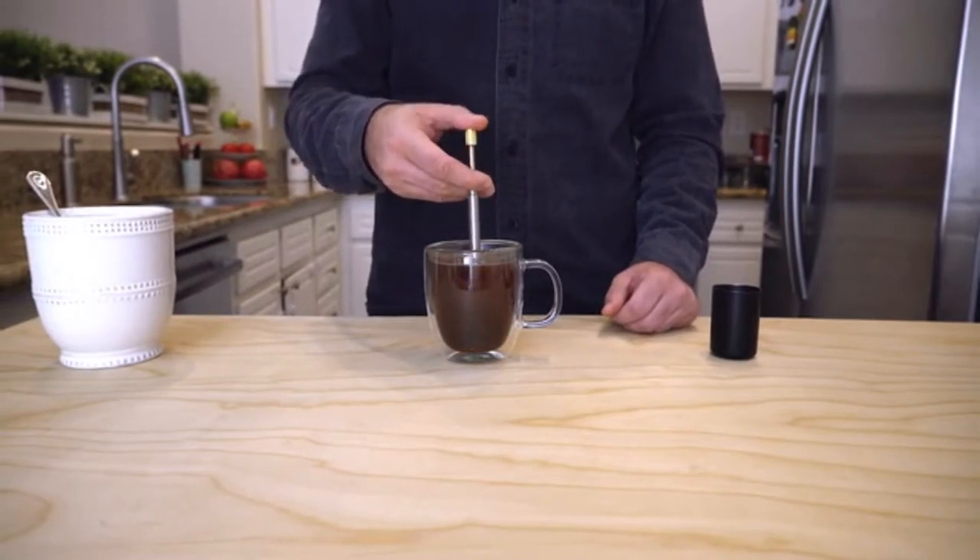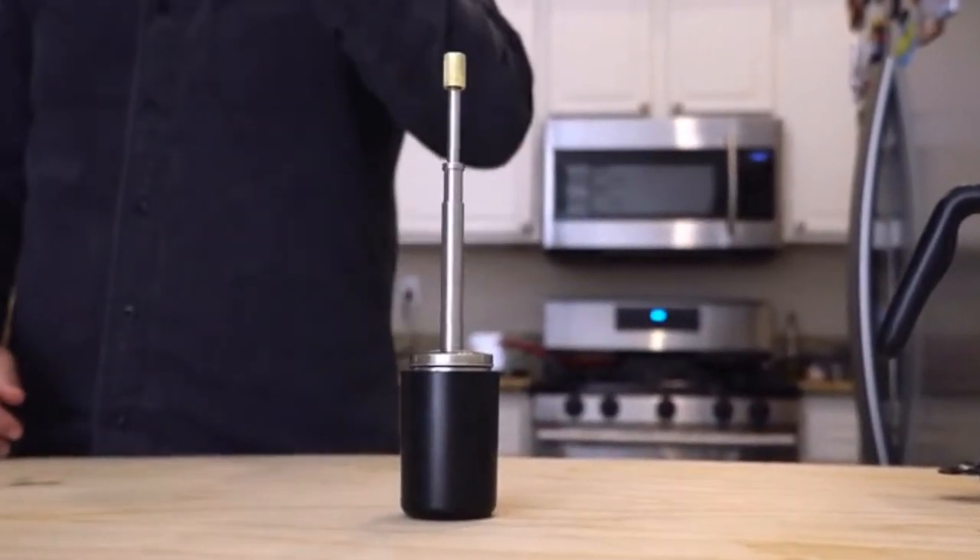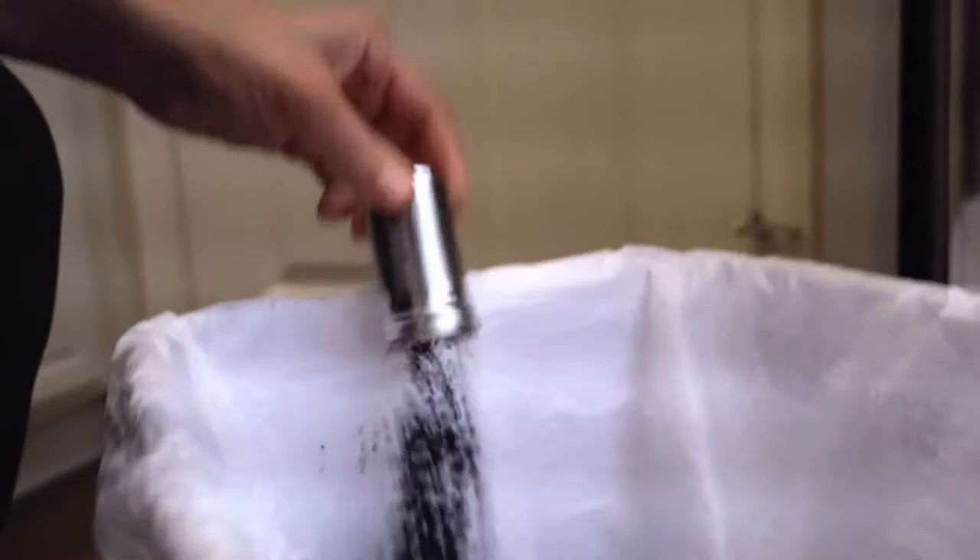press the plunger multiple times to maximize the release of rich flavor. Super easy to clean dry leftover coffee grounds.